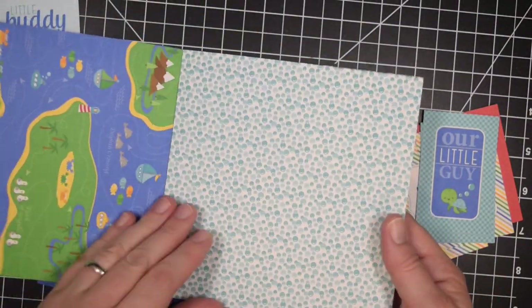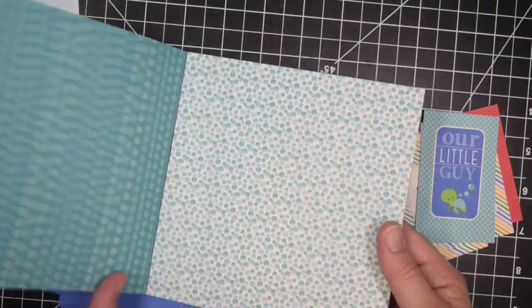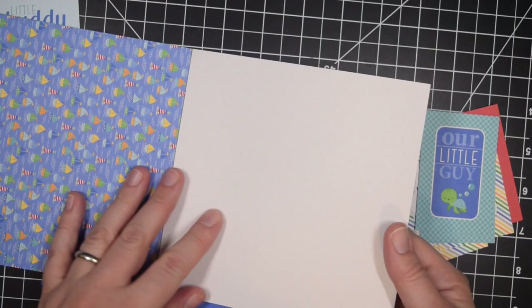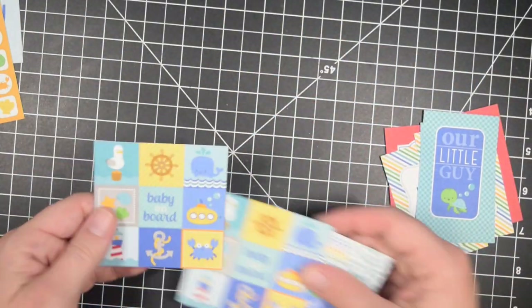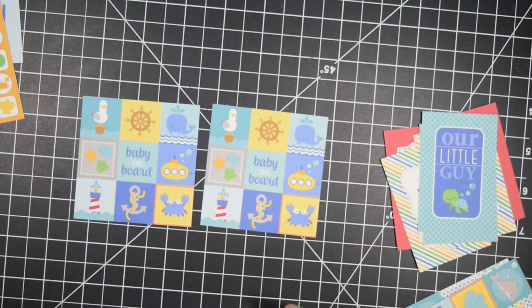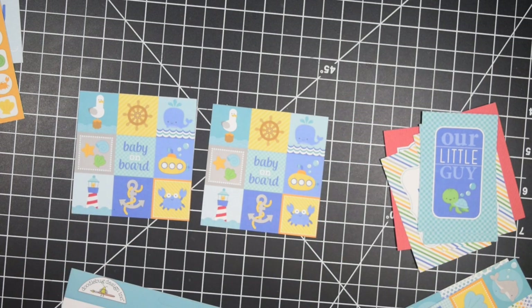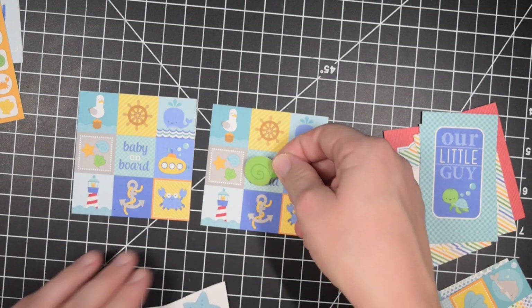I wanted to finish up this paper pad but I didn't have all the footage. I did have all the cards though, so you can go to my blog and look at the pictures and get the measurements for all of the cards. I just won't be able to create them all on camera, which I think is fine because I don't really go through every card I make anyway — that information with cut sizes is more on my blog.